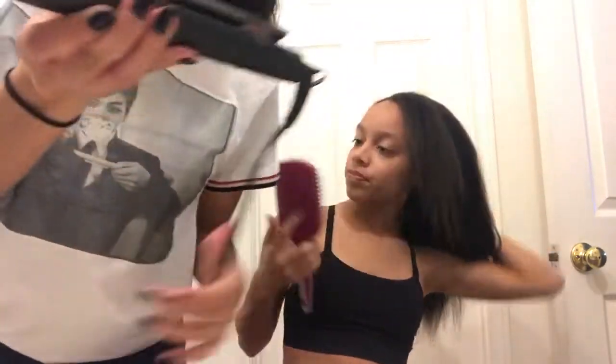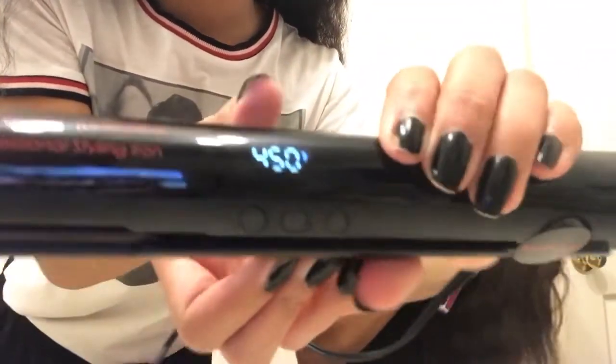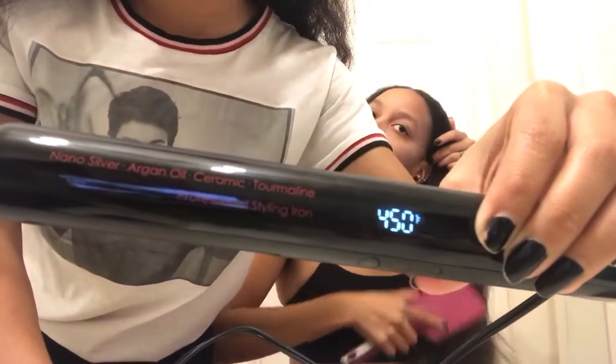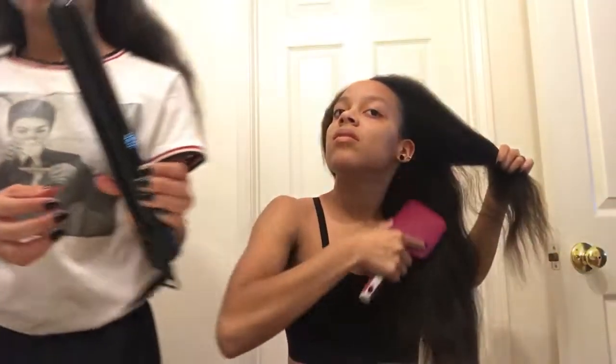Let me show you guys some of the features on this flat iron. It has an on button — you press that button to turn it on. Up top it shows you the degrees, how hot it is, and you can adjust how hot it gets using the minus and plus signs. So it's already pretty hot, so I'm going to separate Karina's hair real quick — separate it and make sure you get underneath here.